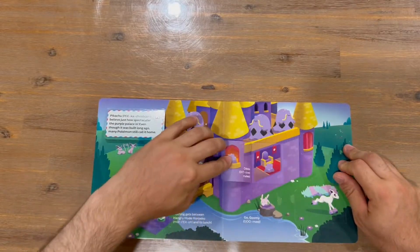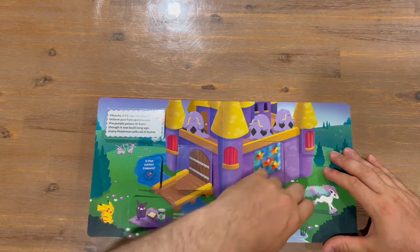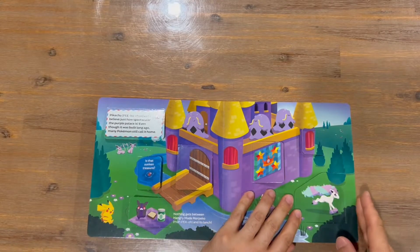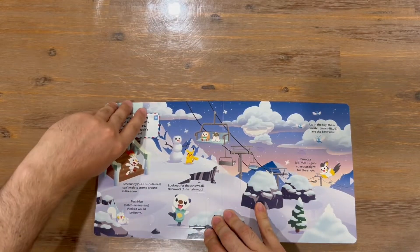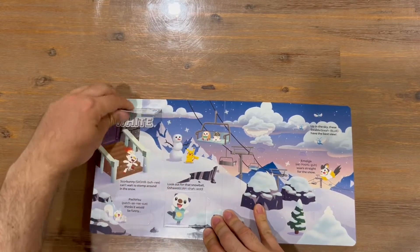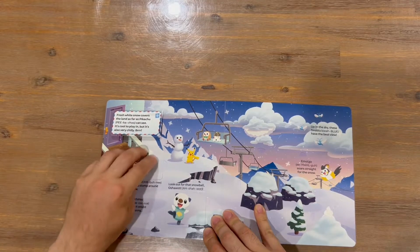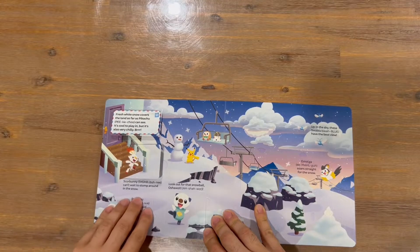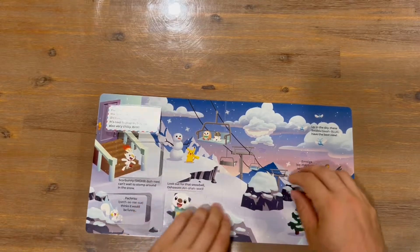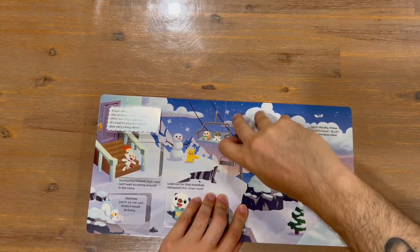Not too sure how many colors we're going to see guys, but we'll definitely find out by the end of the book. The next color is white, so we're going to get a range of white-colored Pokémon. Just be careful because some of these tabs open on the side but actually open the opposite way, so you don't want to force them too much.